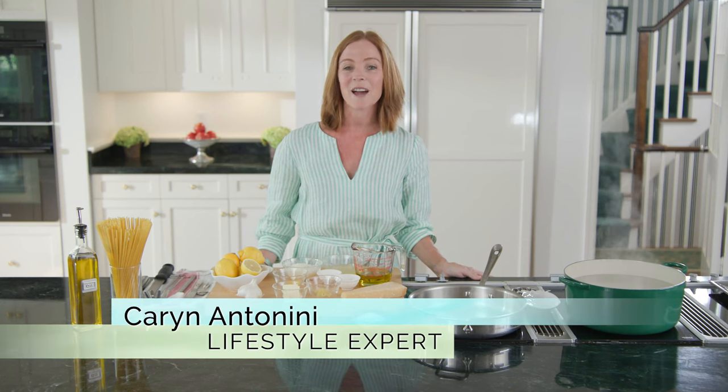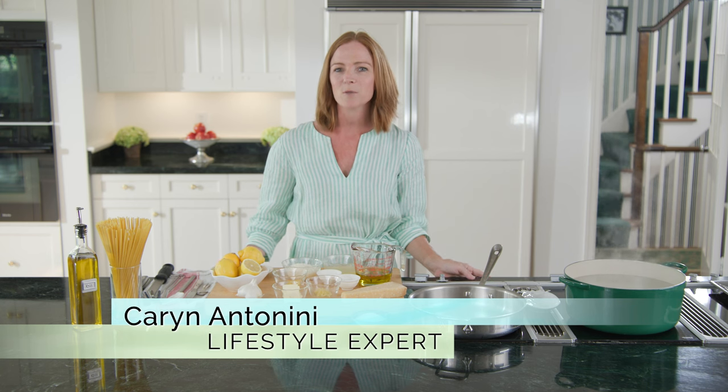Hi, I'm Karen Antonini, and welcome to Town Dish. Today I'm making a lemon pasta and roasted broccoli. We'll be visiting the New Canaan Fire Department, Chief Hennessy, and some firefighters to learn more about what they do.